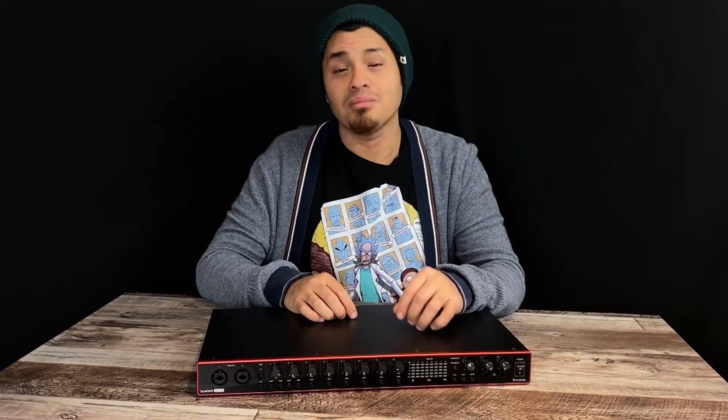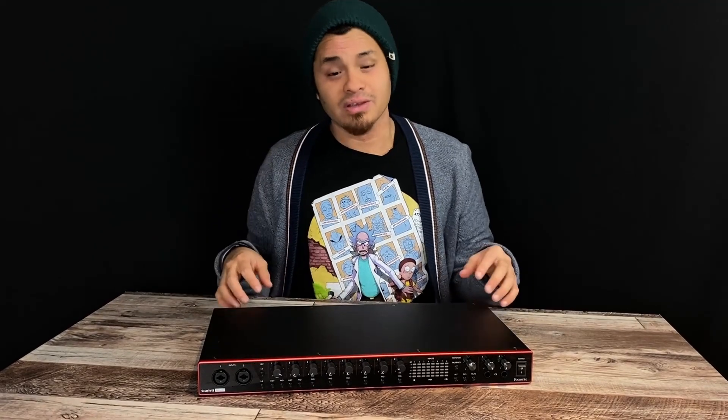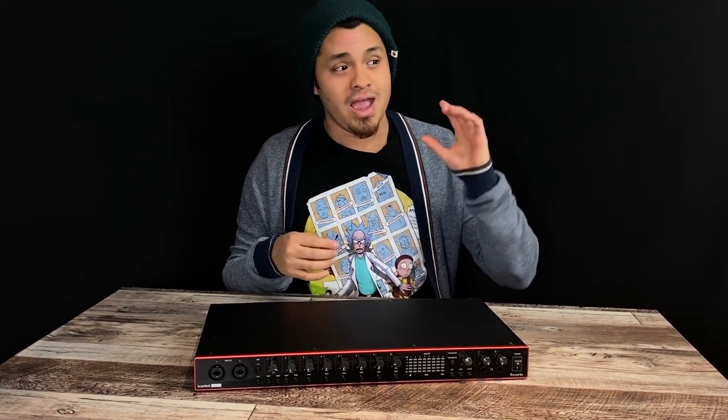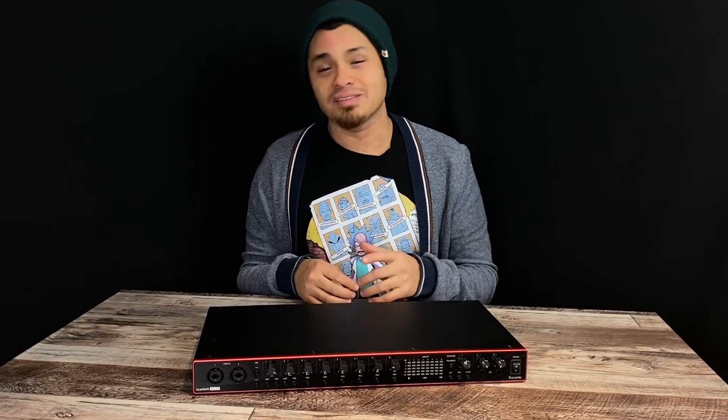What's going on everybody? Hope you're all doing well. My name is Andrew and welcome back to the channel. Today we are going to be looking at a new piece of gear that I personally have and we are also going to be looking at how to set it up. Without further ado, let's get into it.